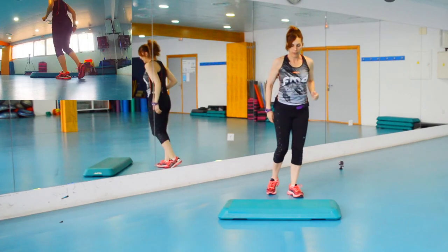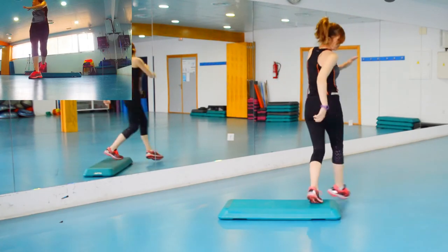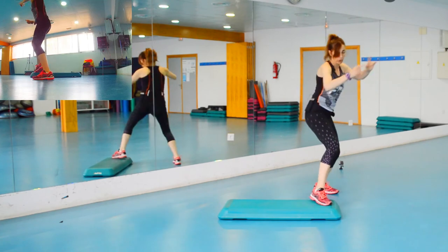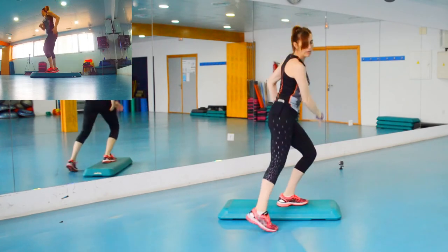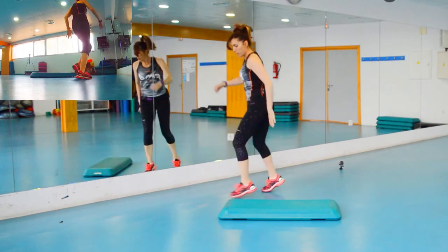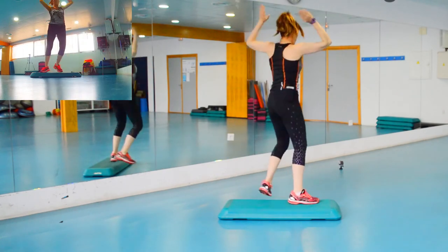Lo hago todo para que veáis cómo queda: uno, dos, tres, cuatro, cinco, seis, siete, ocho — la cadera. Desde aquí haces el toque que era la rodilla, y el reverso. Y lo mismo al otro lado: toque, reverso. Muy bien, ahí tenemos el primer bloque.